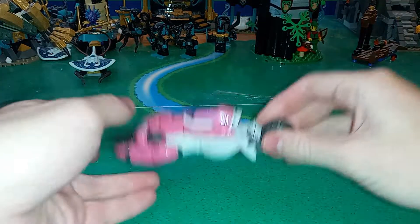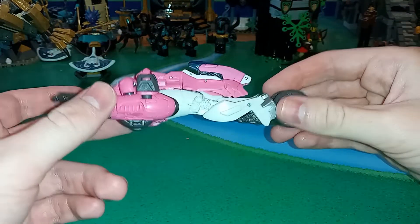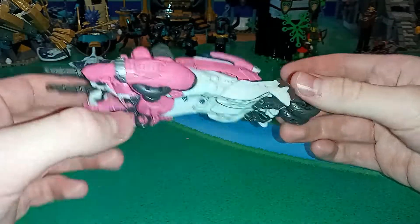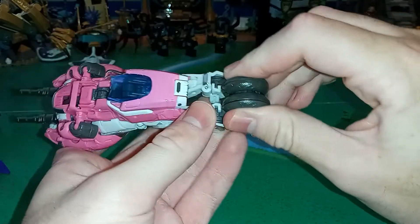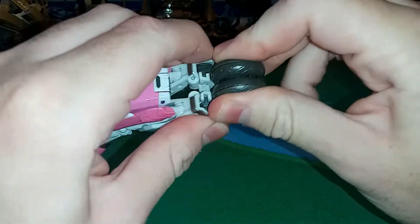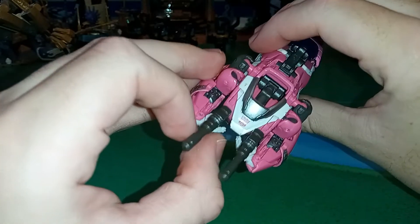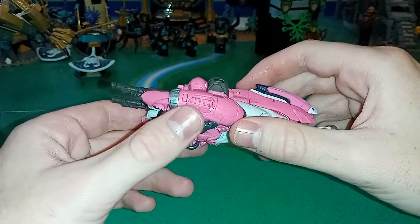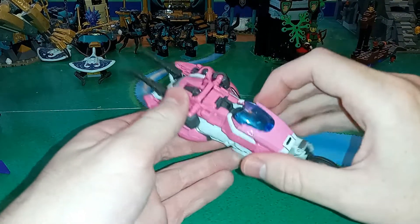Here's RC in her vehicle mode, and I really like how it looks. It looks really cool — it's kind of a Cybertronian motorcycle type thing. It's really nice, got pretty good coloration, some pink and white here. Really my biggest complaint is that the front wheel does not like to stay tabbed together. I don't know if that's just an issue on my copy or if I'm doing something wrong.